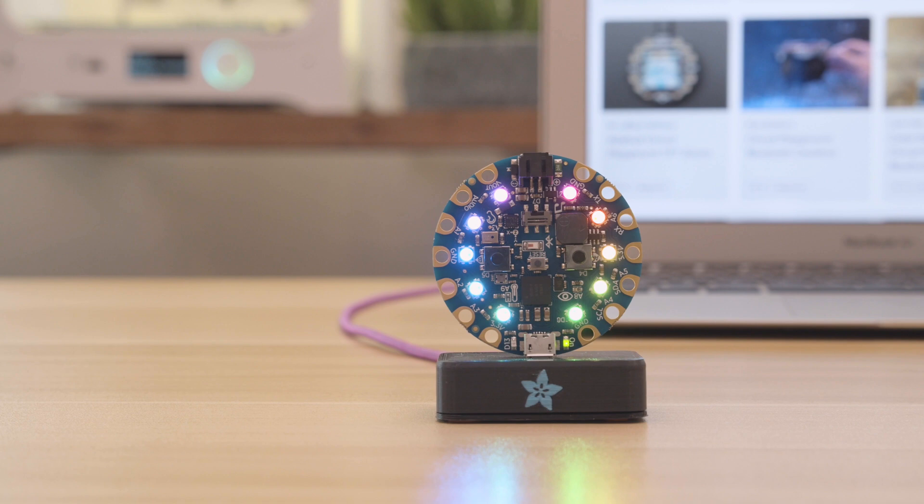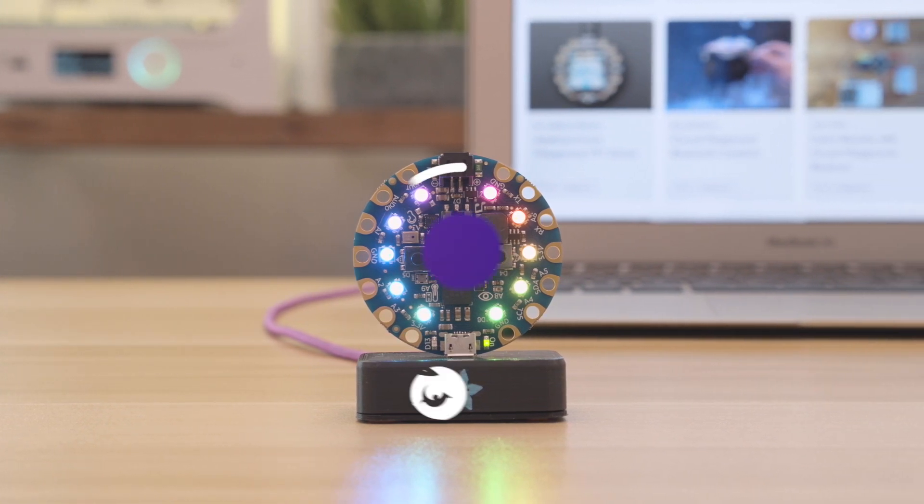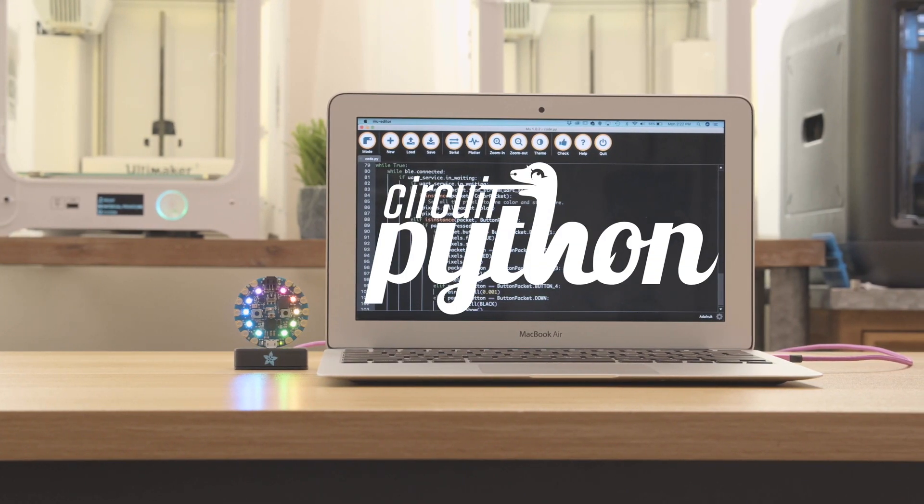We think these projects are great for classrooms and workshops so you can use the LearnGuides to help teach folks about programming electronics. With CircuitPython you can write your Python code to quickly develop projects.